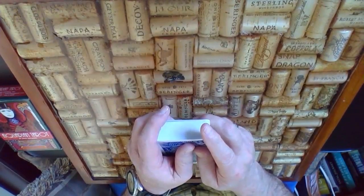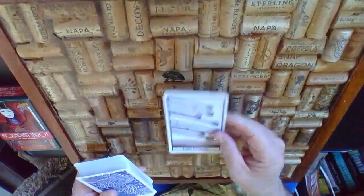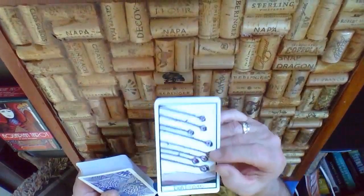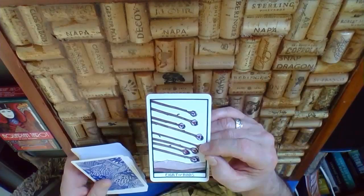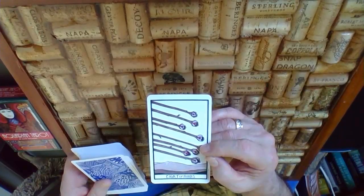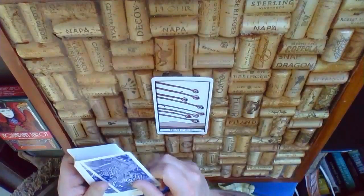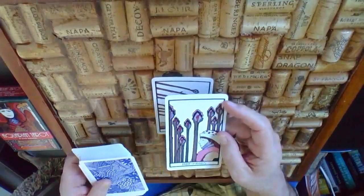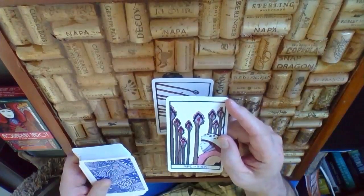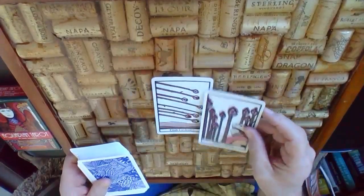We're going to start right now with the signifier card. The signifier here is the Eight of Rods, and the Eight of Rods speaks to us of a lot of issues coming up and challenges coming right at you at the same time. We're going to see what the challenge to that is. The challenge to that Eight of Rods is the Nine of Rods — that's kind of being battle-weary, or ready to go in for more.